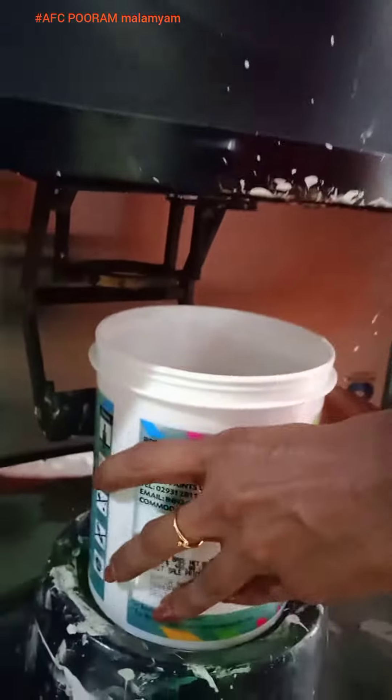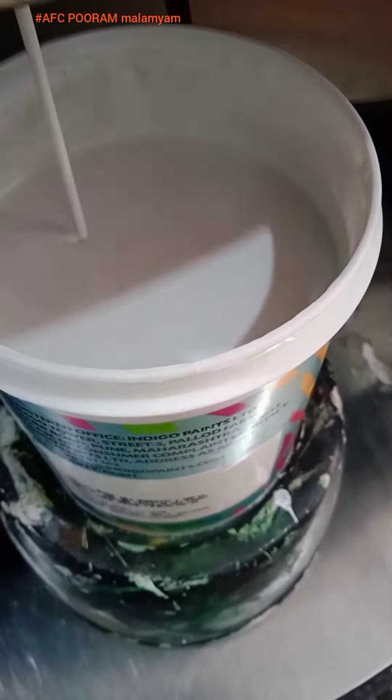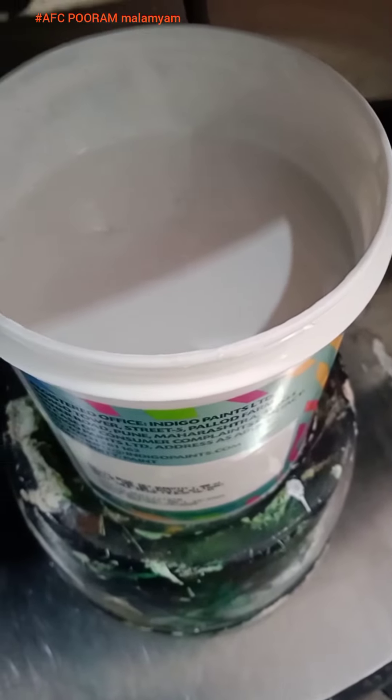If you want to make the paint, we'll put the paint mixer into the mixer. We'll make the paint mixer in the mixer and put it in.